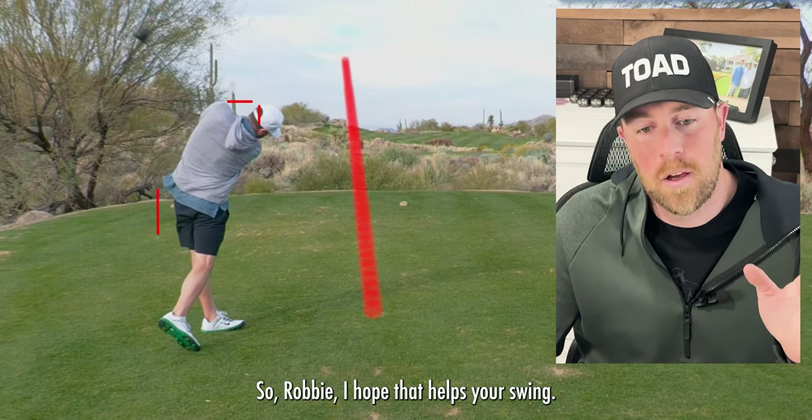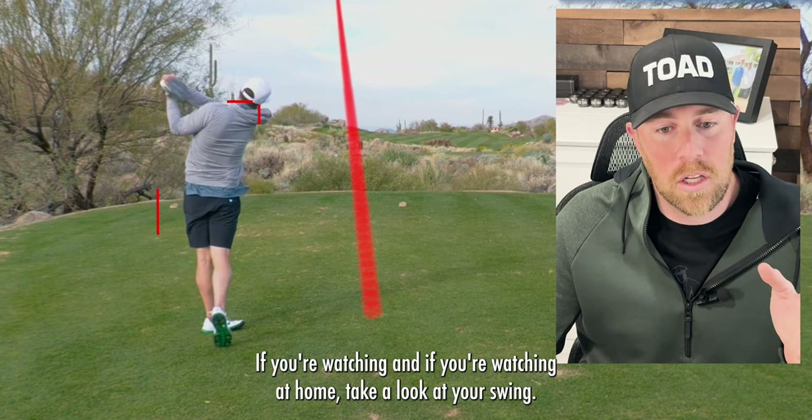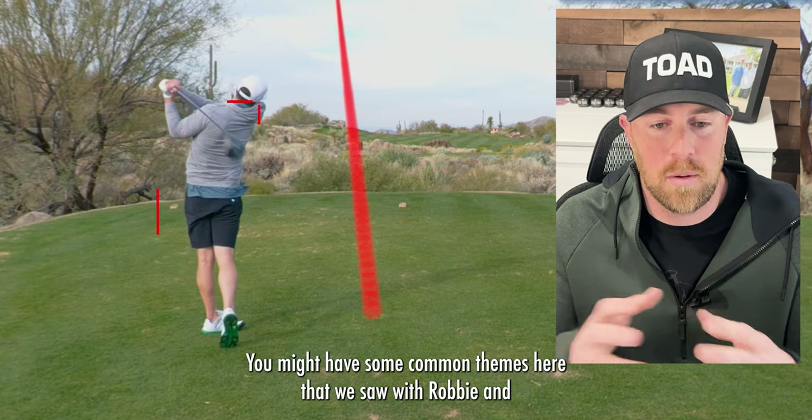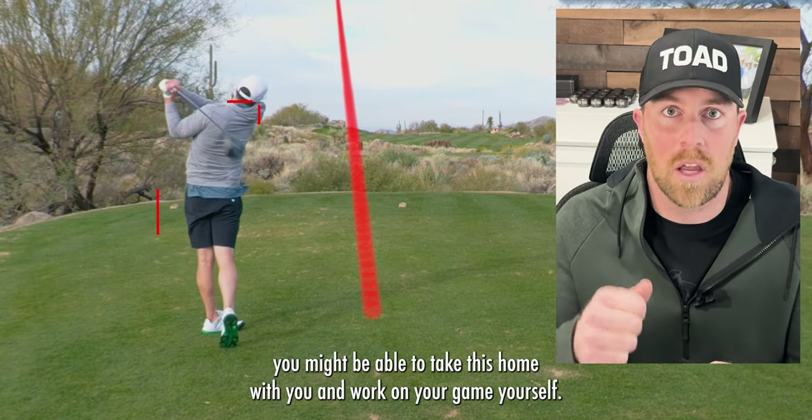So Robbie, I hope that helps your swing if you're watching. And if you're watching at home, take a look at your swing — you might have some common themes here that we saw with Robbie, and you might be able to take this home and work on your game yourself.